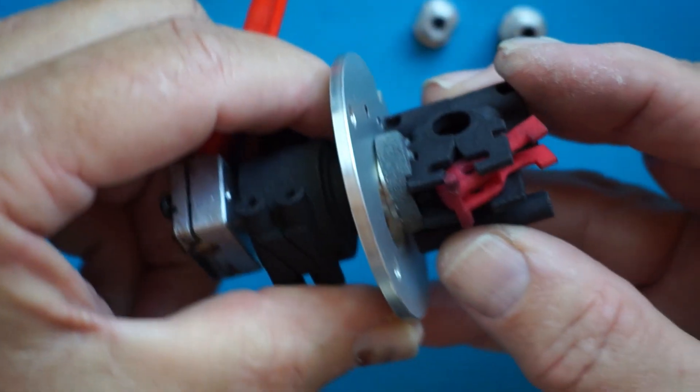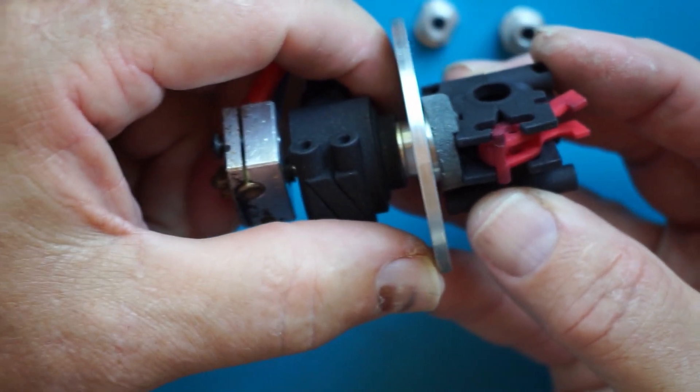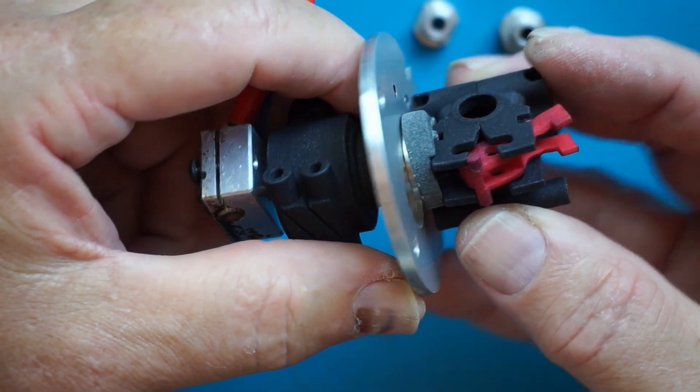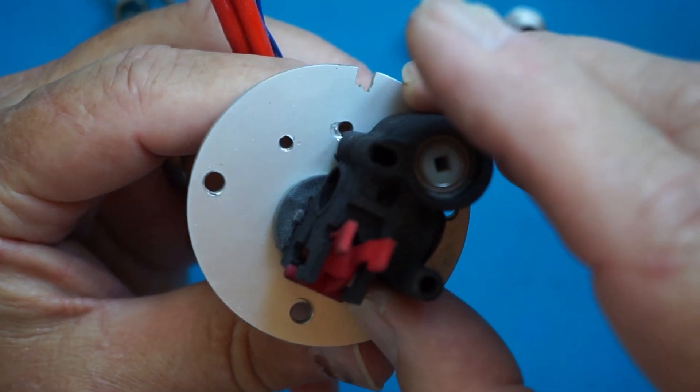And there you have it — a nice, neat, tiny, small little package for printing water cooled with a direct drive Nimble. Thank you.